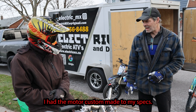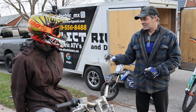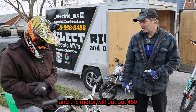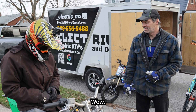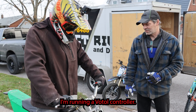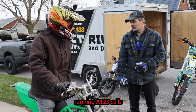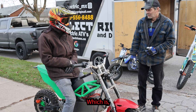I had the motor custom made to my specs — custom peak power 5,000 watts, but it's actually pushing almost 37 kilowatts. The motor will put out 460 foot-pounds of torque instantaneously. Sport mode dumps 300 amps to it. I'm running a Votol controller, which is about a quarter of the power this thing is actually capable of.